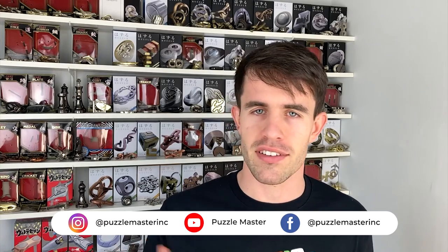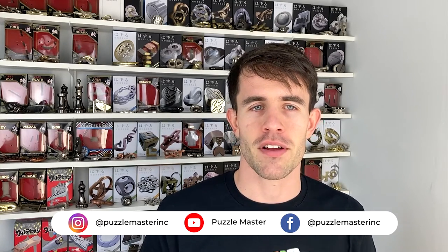So there it is — that is how you disassemble and then reassemble the Hanayama Valve Puzzle. If you're going to pick up some more puzzles just like the Valve Puzzle, check out our website puzzlemaster.ca, where we have the biggest variety of puzzles on the internet in the world. Until next time, I'll see you later.